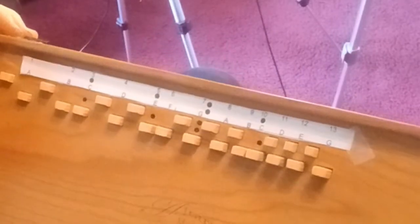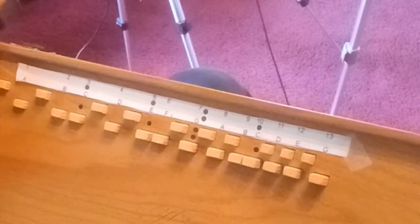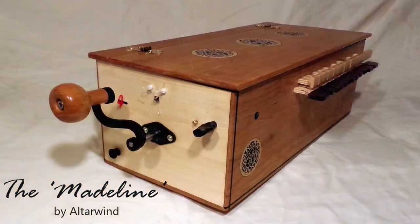And there you go — how to play a basic major scale on your Madeleine hurdy-gurdy. Thanks for joining in. Hope this was fun and maybe you picked up a tip or two getting to know your new instrument.